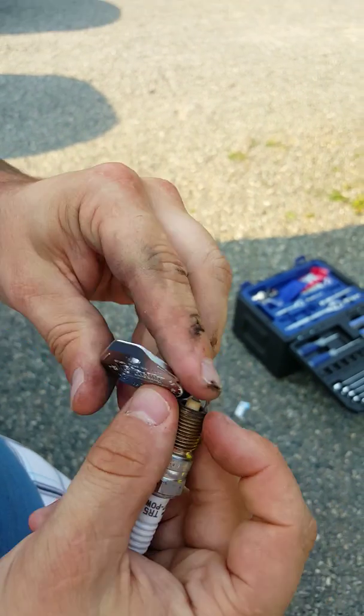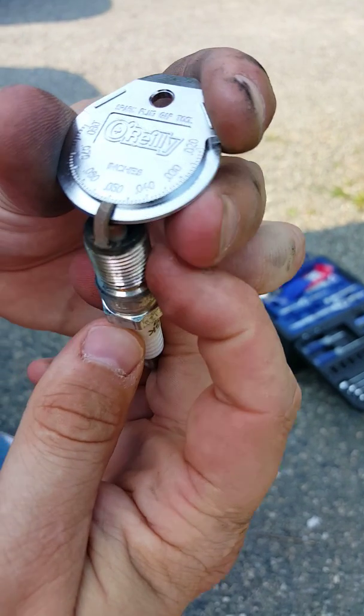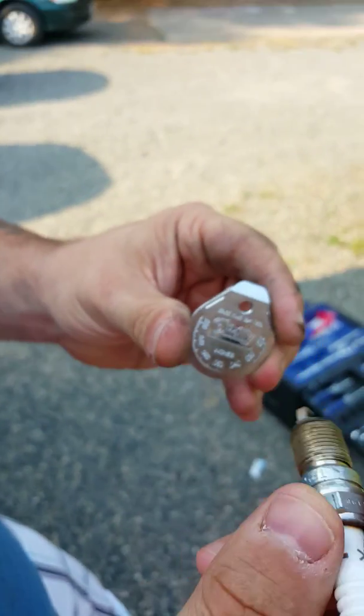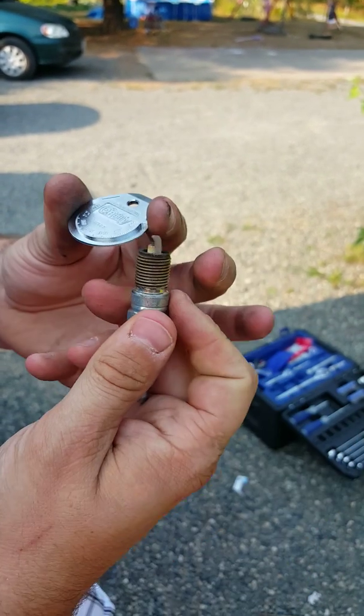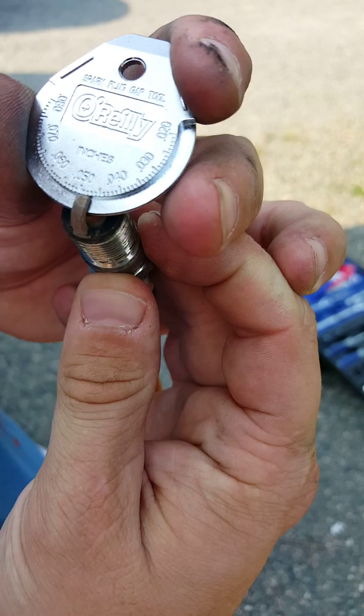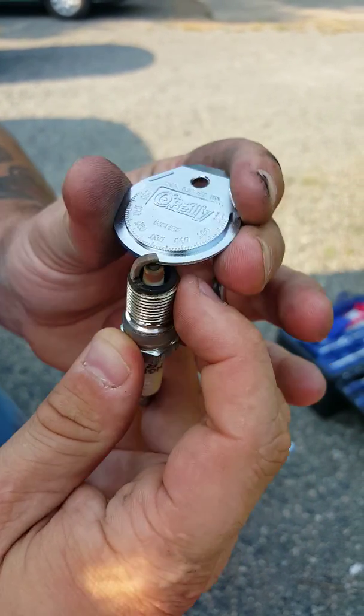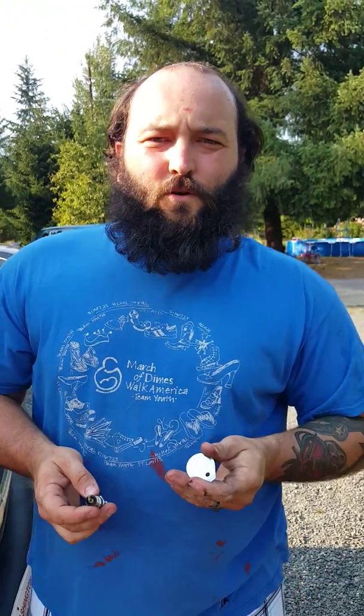I gapped it too far, so you just go back, give it a little tap, try it again — still a little too much — one more tap. Perfect, right on point zero five zero. Make sure you check your owner's manual about proper gapping for your vehicle because every vehicle is different. Any questions, see my contact information page and shoot me an email. Have a nice day.